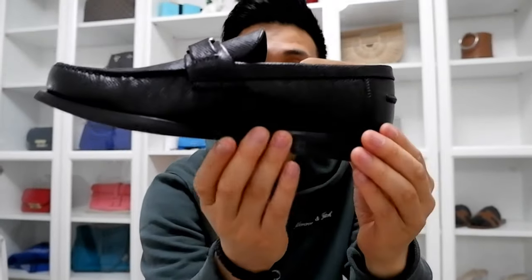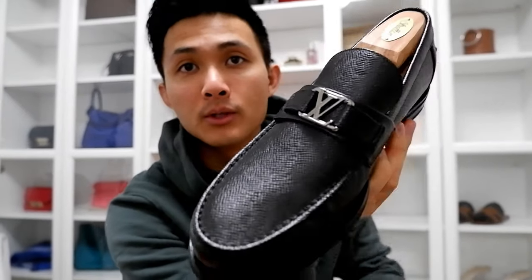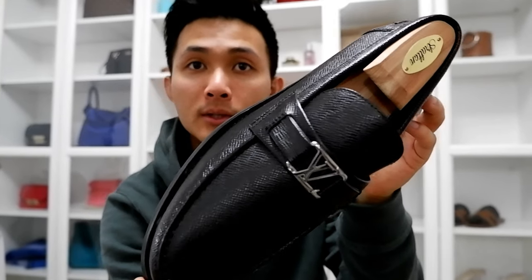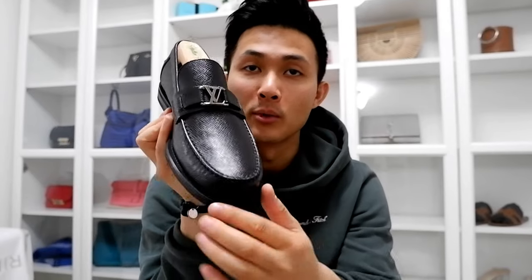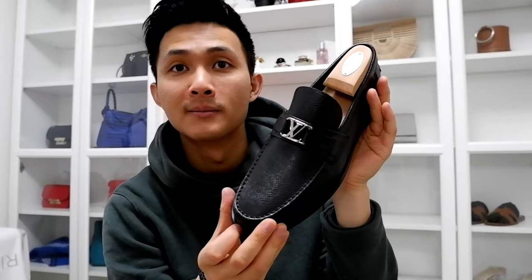So you can resole this if you want. I'm not sure if LV has a re-soling program, but you can take it to Trenton & Heath or any one of those known reputable re-soling companies. And they have this nice logo right here, so when you put these out there and the sun shines on it, people know what these are. These are some heavy hitters.